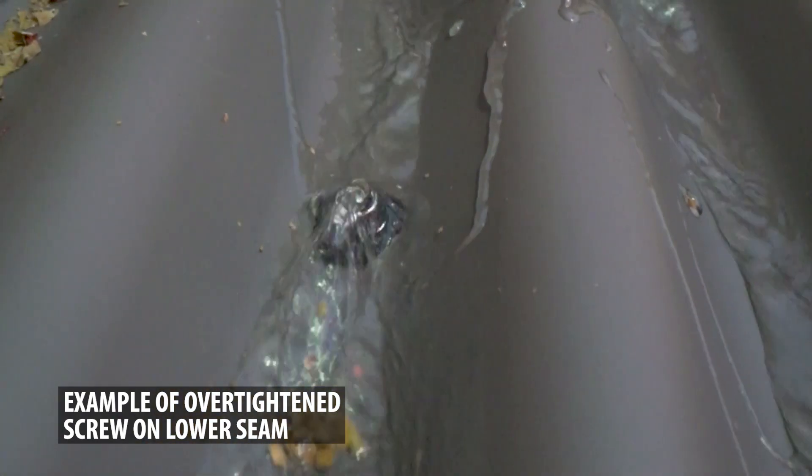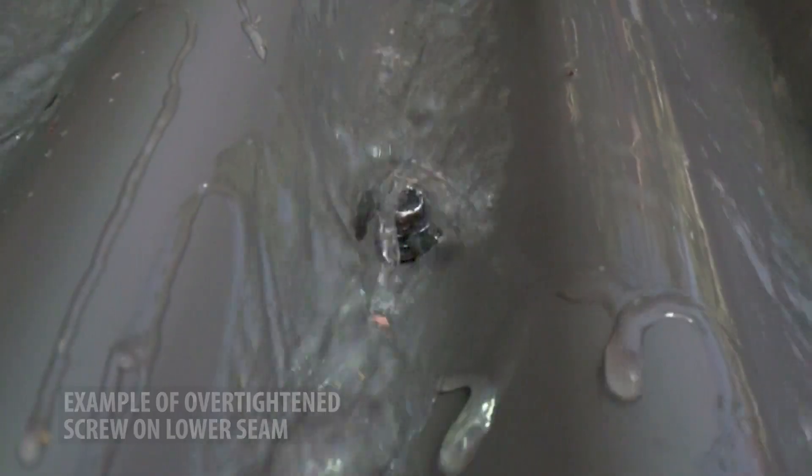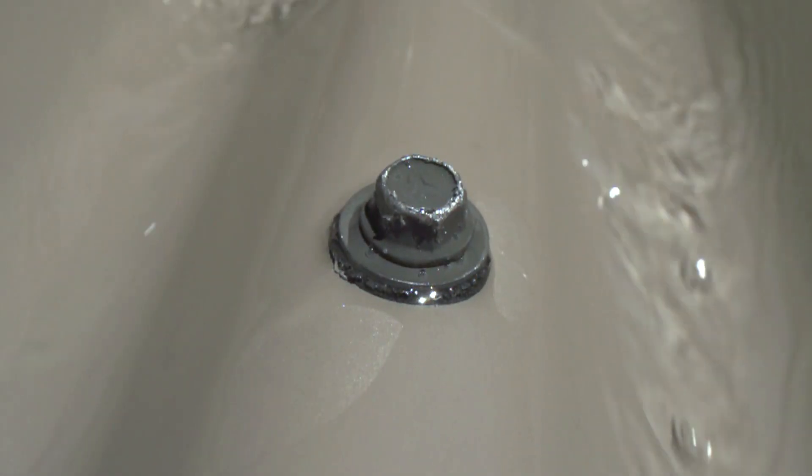If you have a sealing washer that has failed, it will leak as water passes around the screw. You eliminate this problem when the screw is located on the high versus the low of the panel.